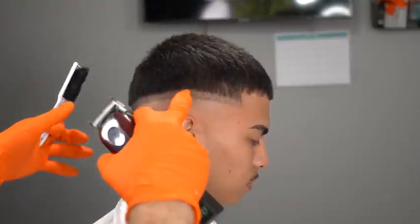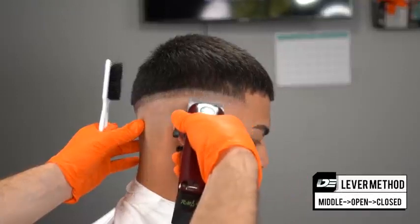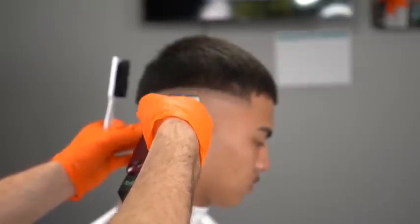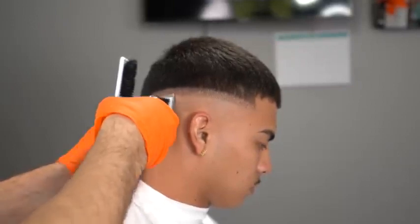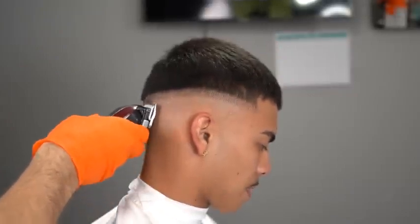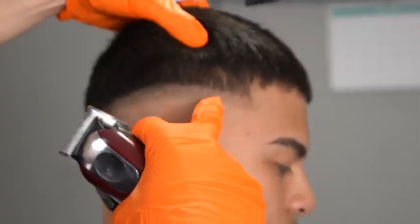Knowing the principles of fading — the middle open-close method — is not enough; you still have to execute. Before I start the fading process I run through the guideline one more time with the lever open, making sure every single strand of hair is taken down perfectly, because any inconsistency or dark spots in your fade will affect your blending process.